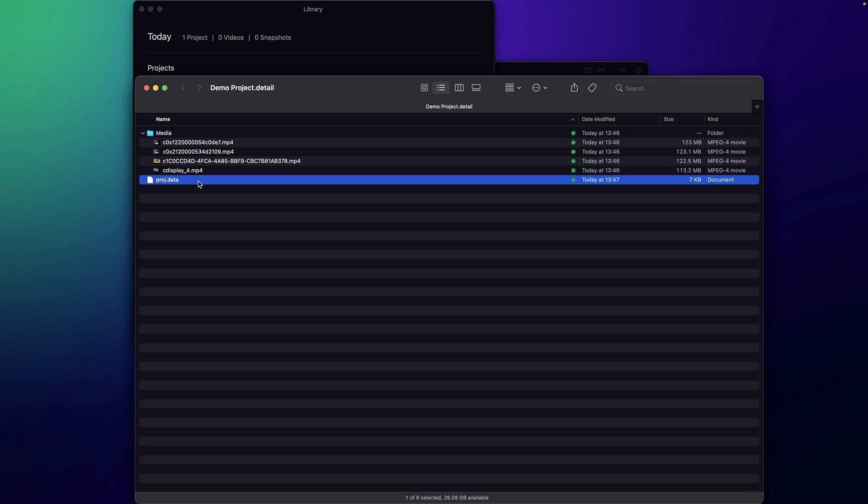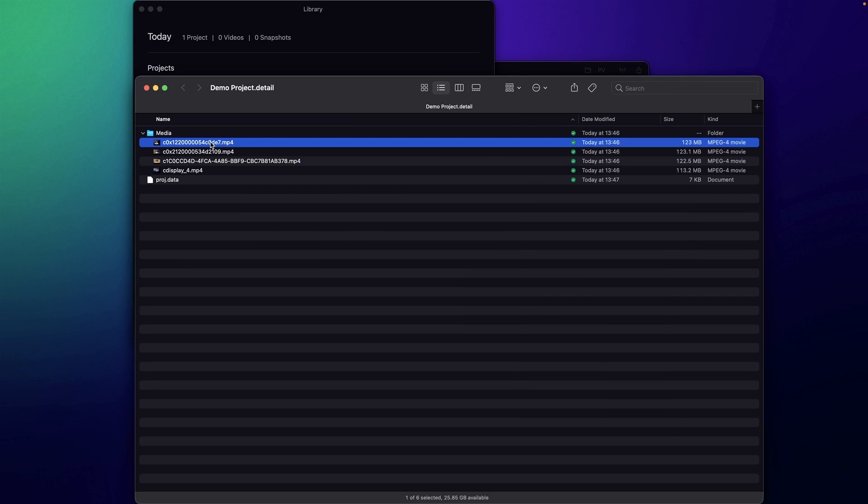Be careful when you open this Detail file — if you make any edits to the contents, it might corrupt your Detail file and you'll no longer be able to edit the footage as a timeline project. But in here you'll find the media folder. In the media folder you find all the different takes. Whenever you hit record, we record isolated recordings from your camera or video sources — whether it's a screen share or a connected camera — in really high quality. Each of these are actual video files.